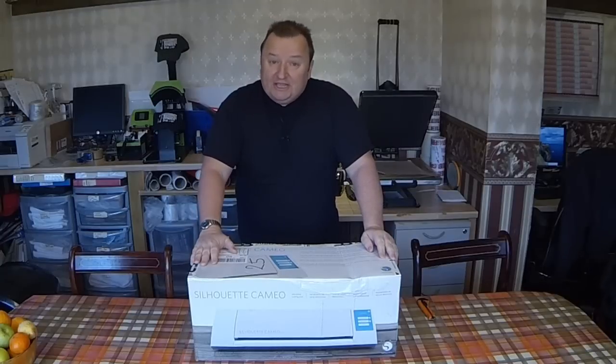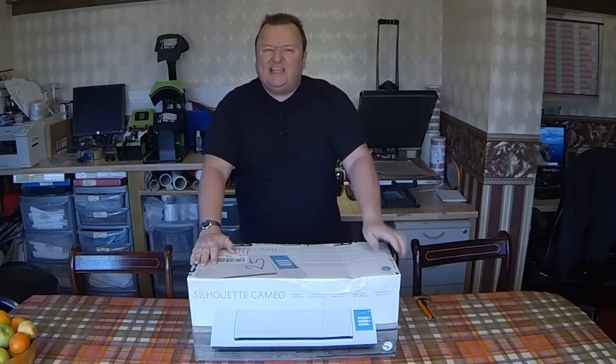Hi everybody. This is a Cameo Silhouette 2 unboxing video. Let's take a look at it.